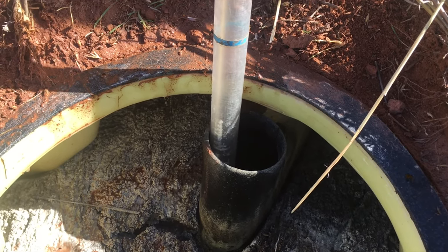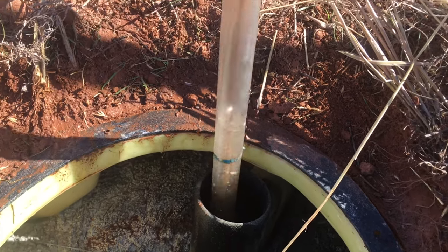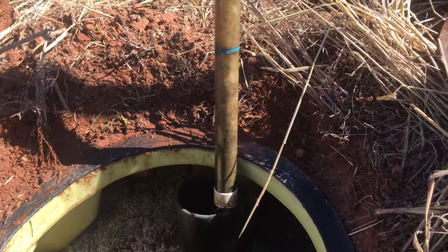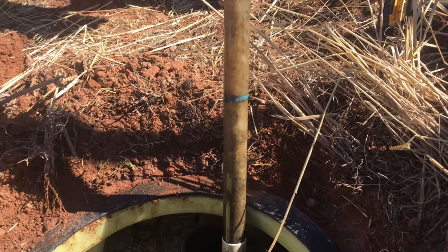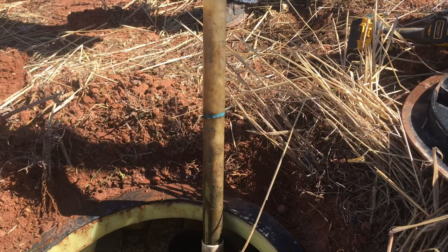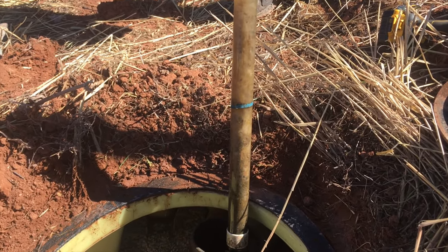When we pull it out we'll see a good sample of what the level in the tank looks like. That first blue line is 12 inches, another six — so we've got about 18 inches of sludge in this septic tank. That means it's definitely time to get the sludge and crust out.